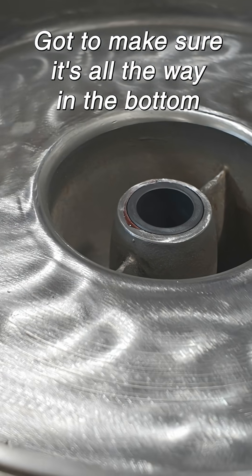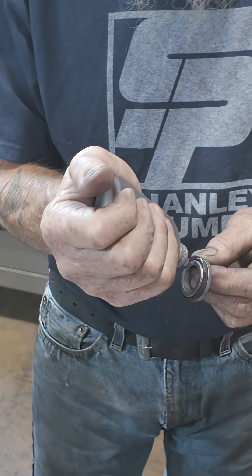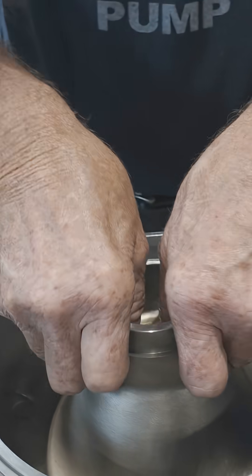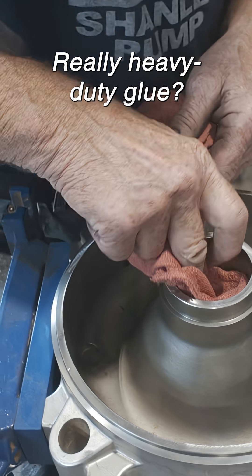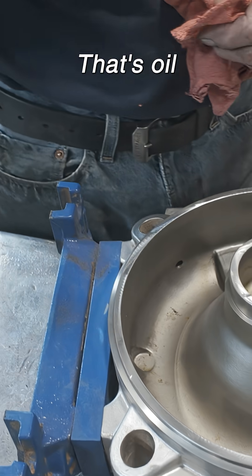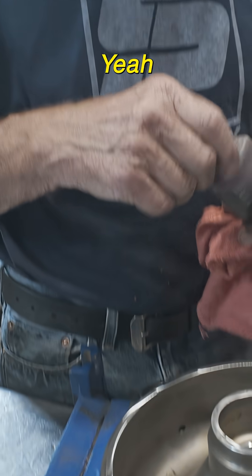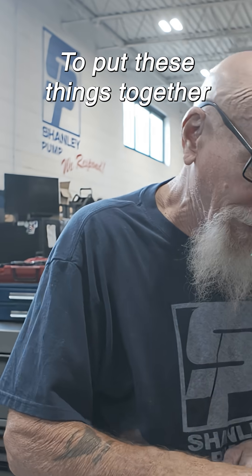Got to make sure it's all the way in the bottom. That's oil — it's just assembly lube. I use it on just about everything to put these things together.